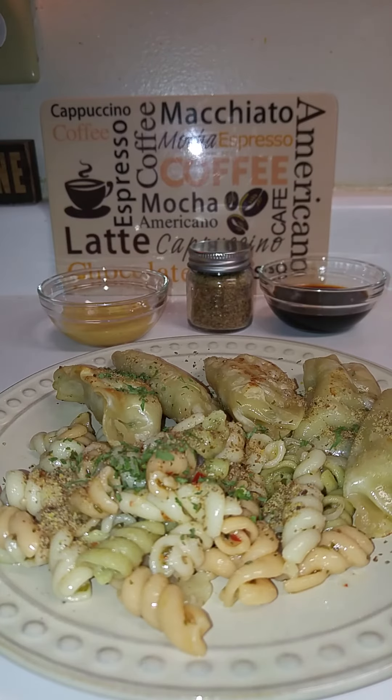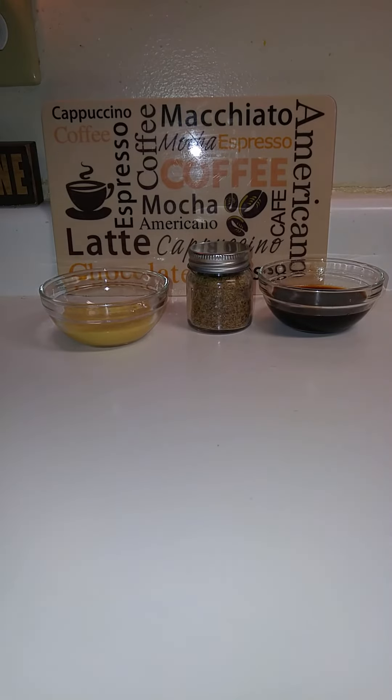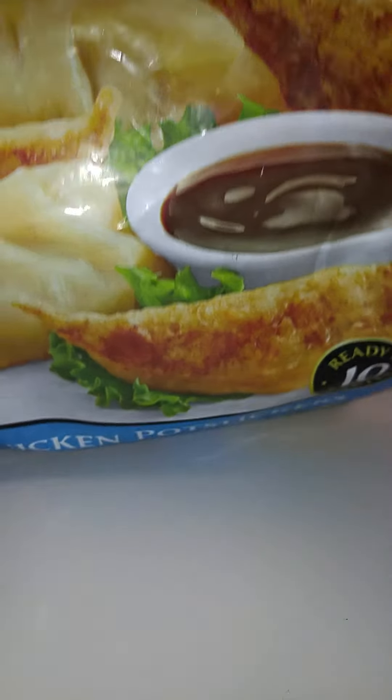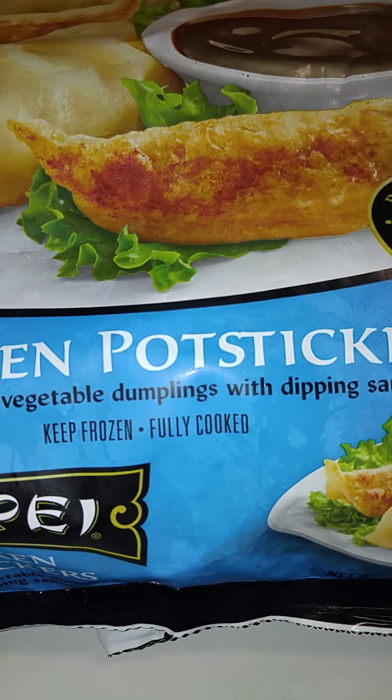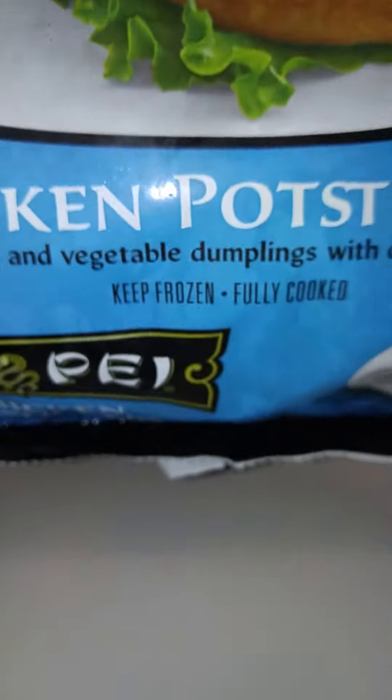Before I go, I want to show y'all the chicken pot stickers that I used. These came from Walmart — this is what I used. It came with like three or four packs of the sauce to go with it. Chicken and veggie dumplings with dipping sauce — these are what I made, and they came in this big bag.